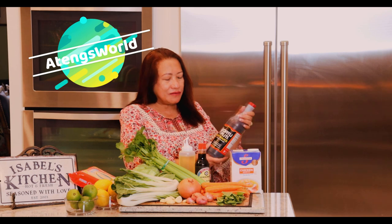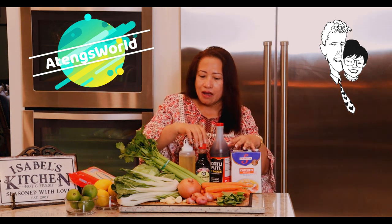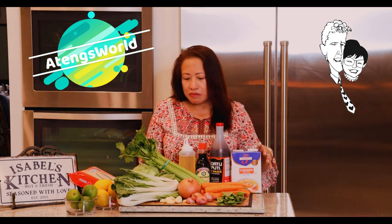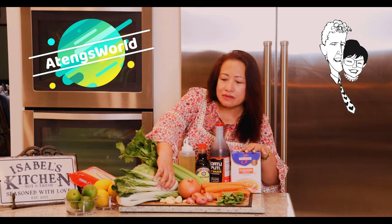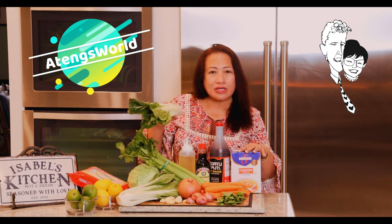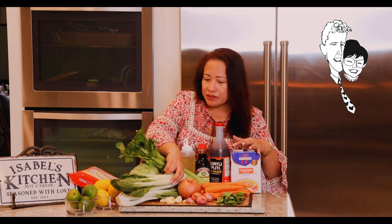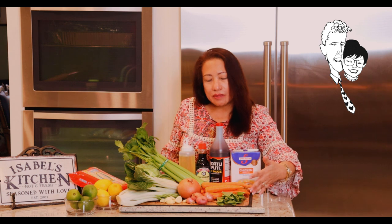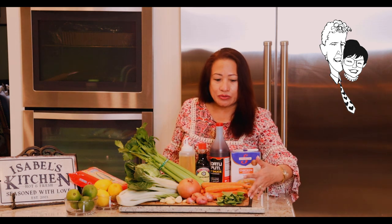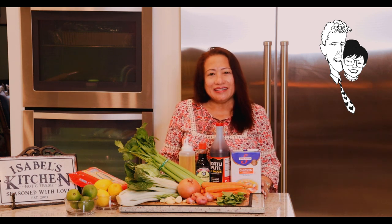I use a Filipino kind of soy sauce, but you can also use a soy sauce found at Target, Walmart, or any supermarket. Something different that I use is pechai — it has a little bit of tang and a slight bitter taste, but I kind of like it. It's up to you; you can just use cabbage. Some people also use string beans. These are all the ingredients that I use. So let's get cooking.